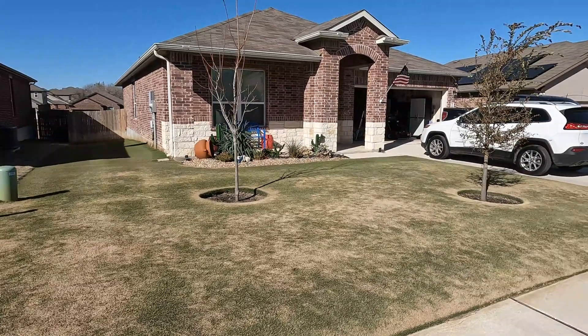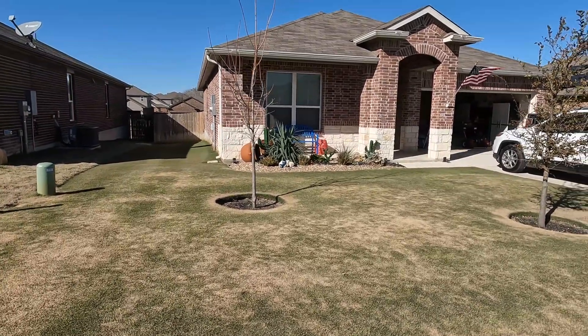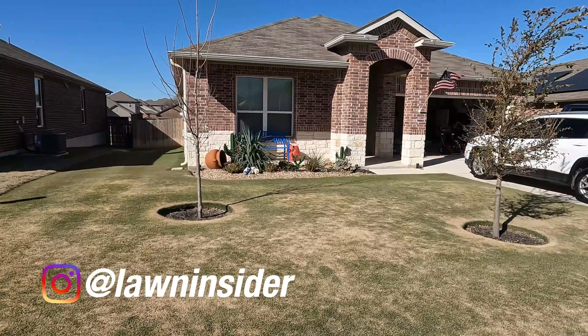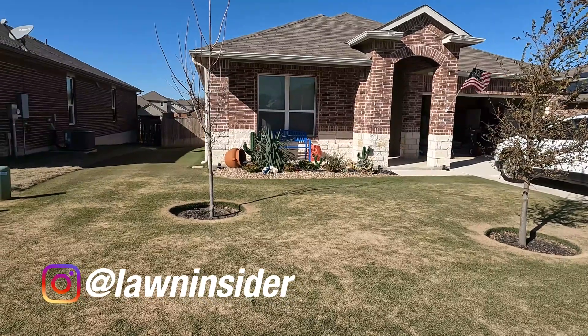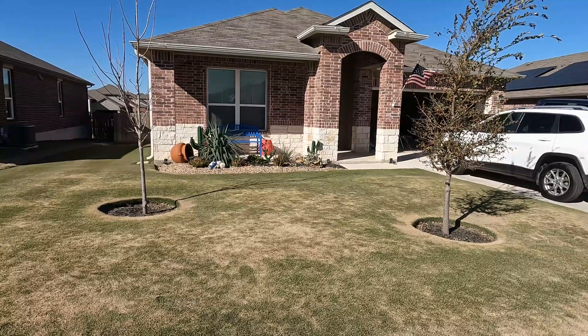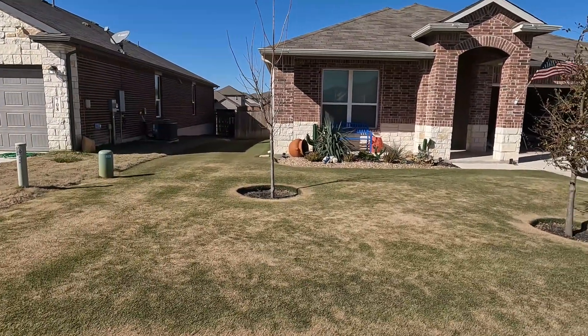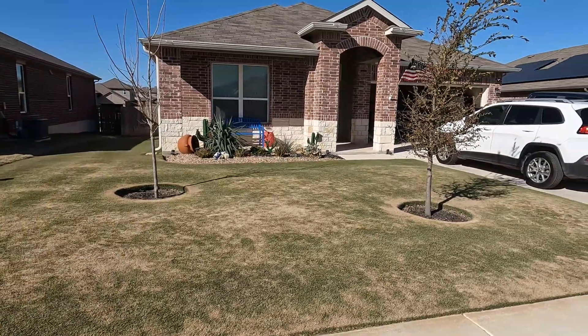Well, I don't think we have to worry about the grass being green anymore until springtime. The day after New Year's and then that following week, we actually had three days of freezing temps and a couple of days of frost, and the grass — the Bermuda — officially checked out until that spring scalp.